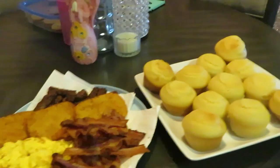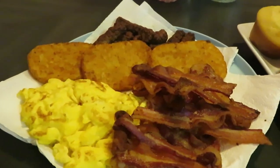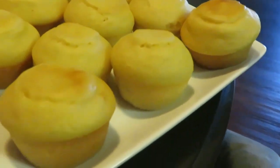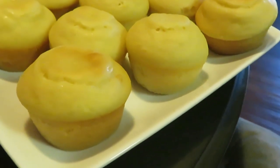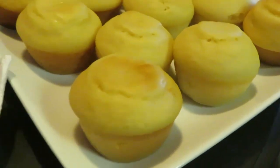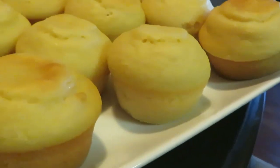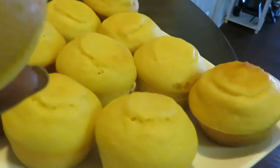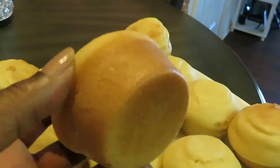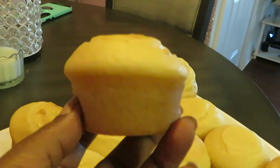Okay guys I am back and I have taken the pancake muffins out. You guys already saw the other breakfast — the eggs, the bacon, the sausage, and the hash browns. I wanted to show you how the pancake muffins came out. They were nice and easy to take out — I just loosened them around the edges first and then just lifted them out. As you can see they're not torn or ripped up — they're nice. Let me show you guys the bottom — look at the bottom, nice and brown, nice brown around the edges.